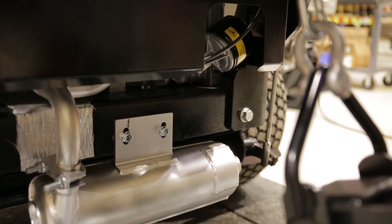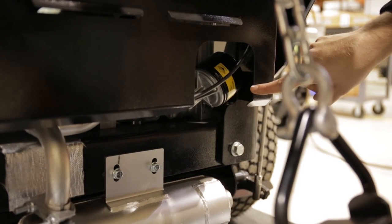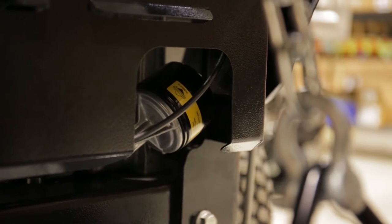The oil filter is most easily accessed with the ABI Force options dock fully lowered and the Force up on a lift. It is located underbelly, stationed just above the muffler.